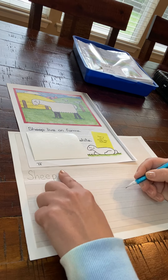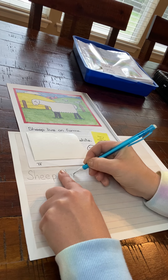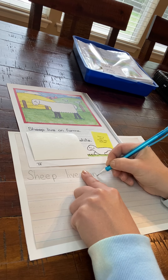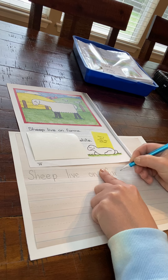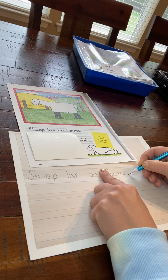Between my words, what do I need? My finger space. Live on farms. And then what goes at the end of my sentence? A period.